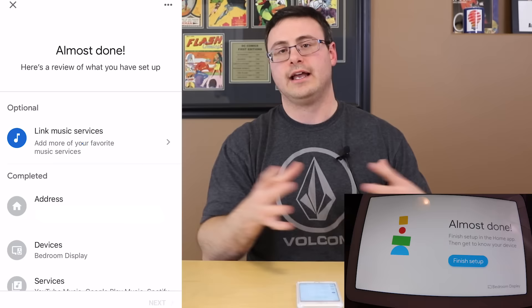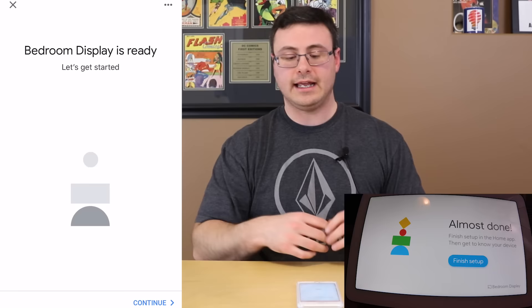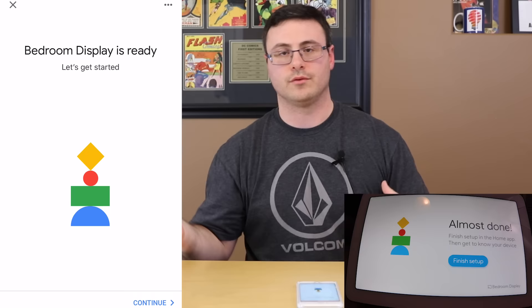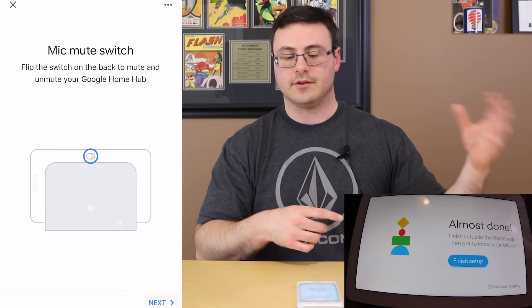I'm choosing a plain clock so I don't play with the light on the screen too much. Now it's reviewing all the setup things I've done, making sure everything is good. I can tap on any of these components and go back to make adjustments — there's really nothing here you can't adjust later in the application. So don't be too panicked if you're choosing something you're unsure of.